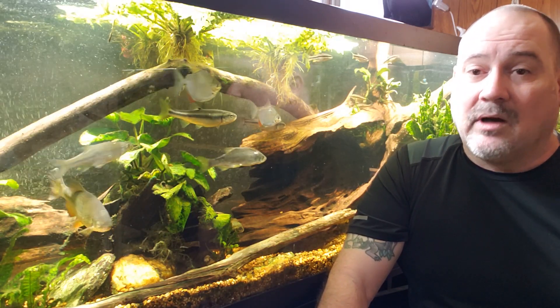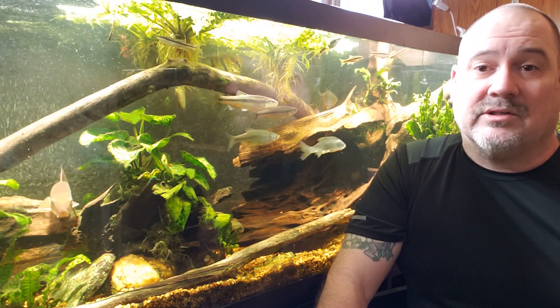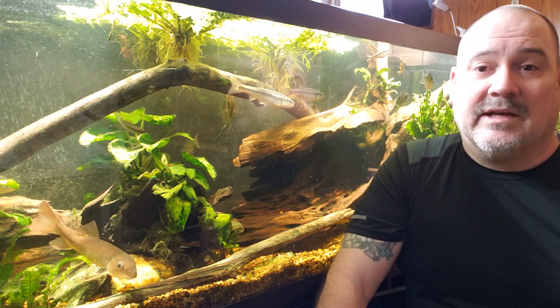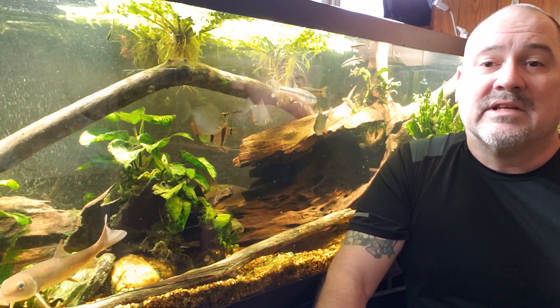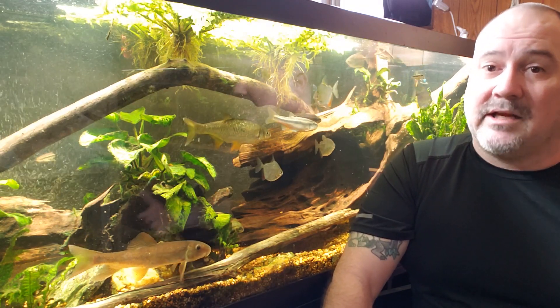I found out the hard way that really pure water is not good to keep most fish in. Fish need electrolytes and they need dissolved solids in the water — they need certain levels of hardness. And this is where I began my journey of learning about water chemistry beyond just doing lots of water changes and keeping your nitrates really low. I began learning about water hardness, dissolved solids, and electrolytes — all those things that fish need to stay healthy.